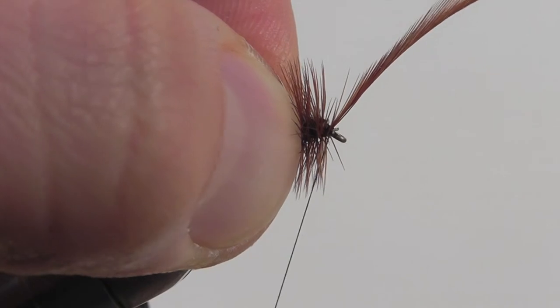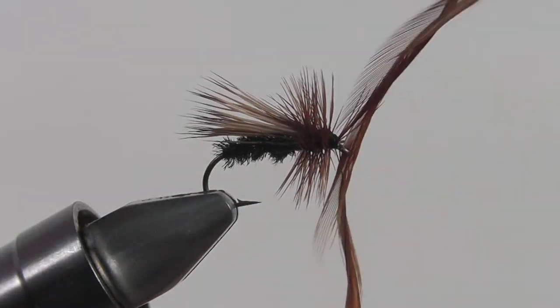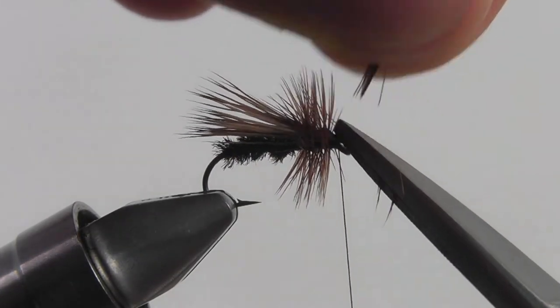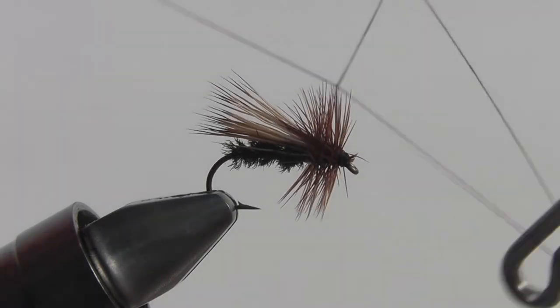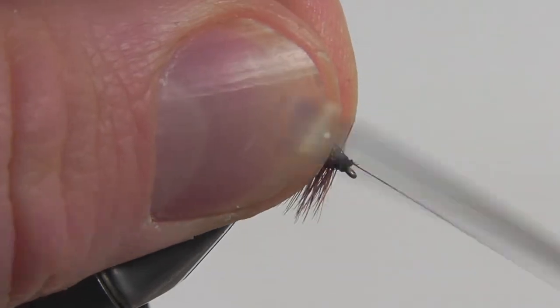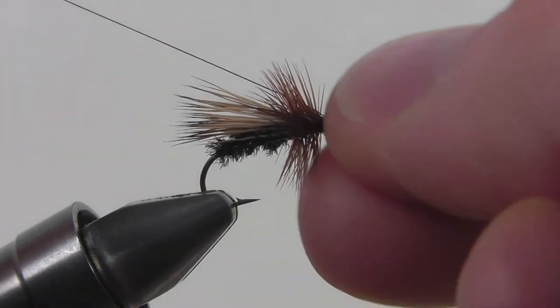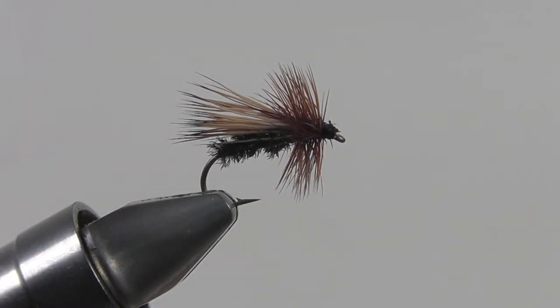Once it's nice and secure, snip off the excess and it's time to whip finish. When you're whip finishing, do your best to not capture any of the hackle. That way you can secure your thread nice and clean and then snip it off. And once it's gone, you have yourself a peacock caddis.